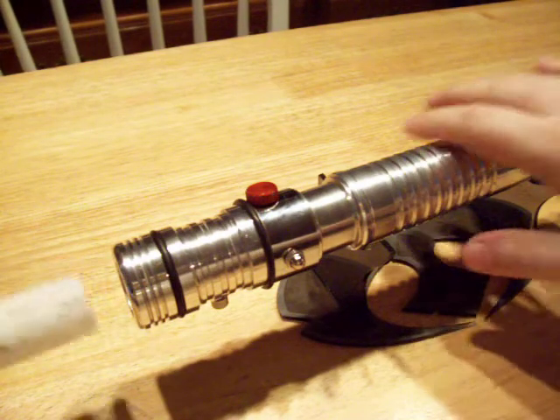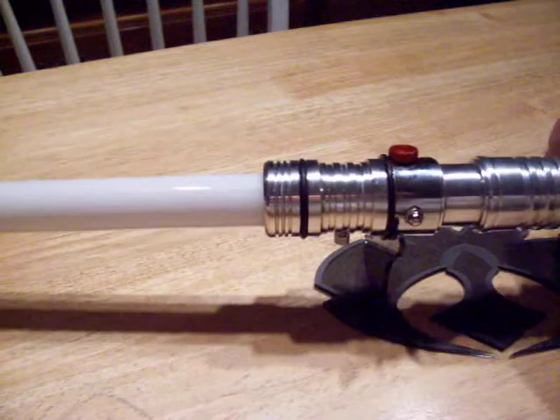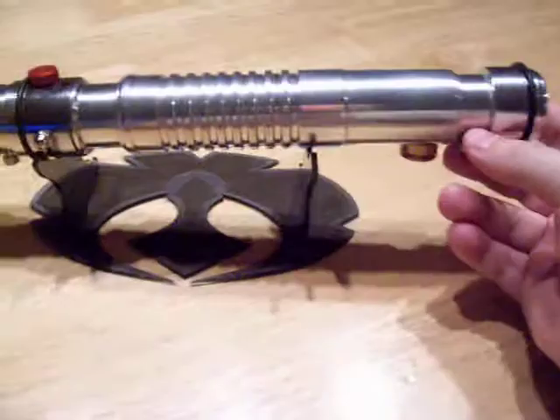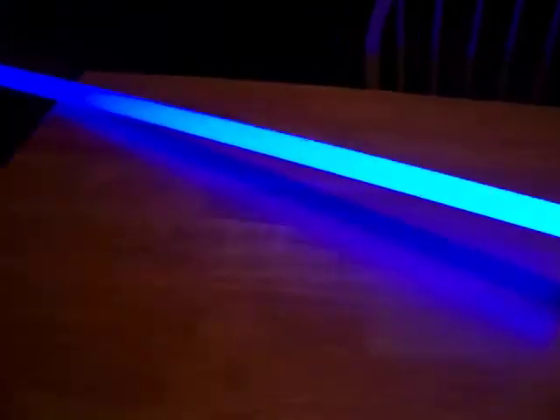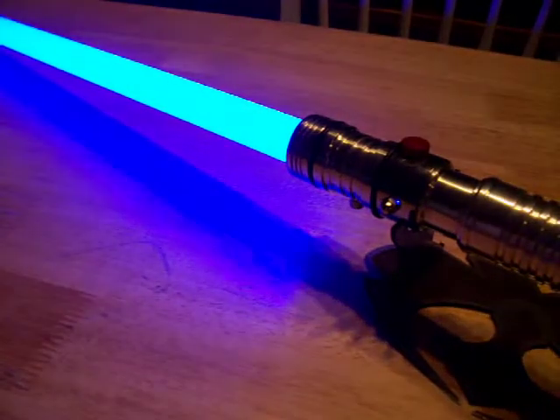I'm just going to show you the vent, then I'm going to show you the actual internals of the saber. I'm going to take it apart right here for you guys to see on camera. I'm not going to put the blade in all the way because that's the kill key, and you can see the saber's on. It's a nice, bright P4 blue.